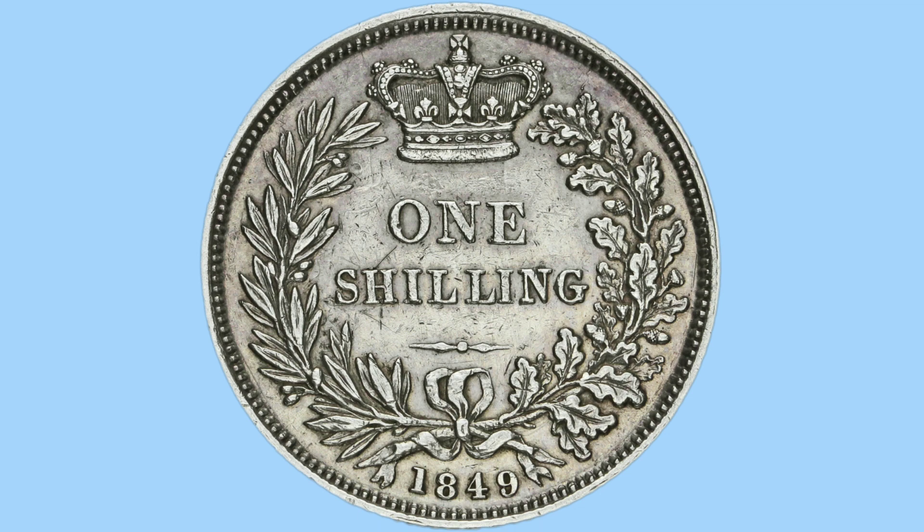Here is the reverse design — a lovely, classic design done by Jean-Baptiste Merlin, used for many many years. It features the words 'one shilling' in capitals in the middle giving the denomination, and a lovely St Edward's crown at the top.